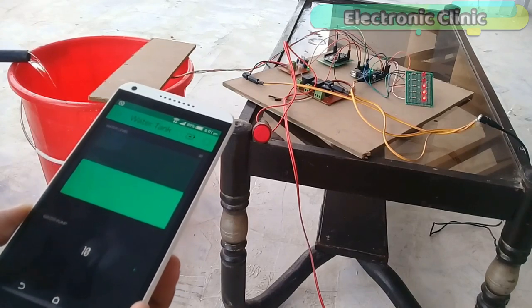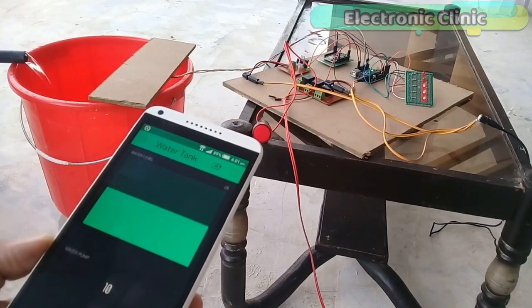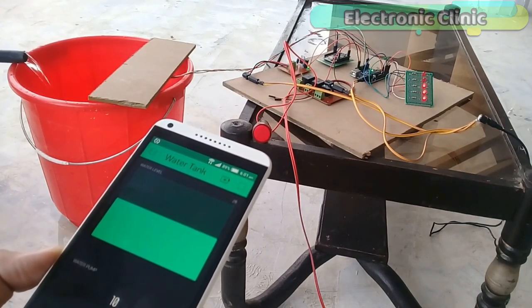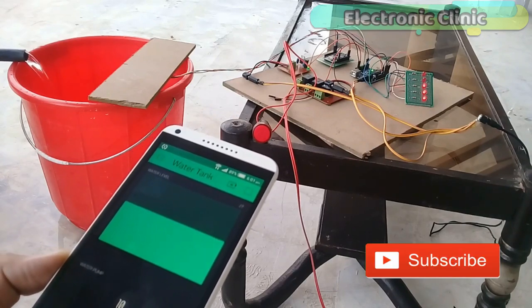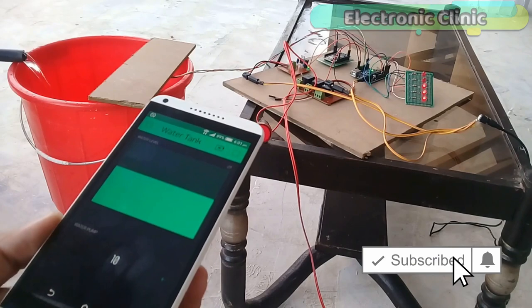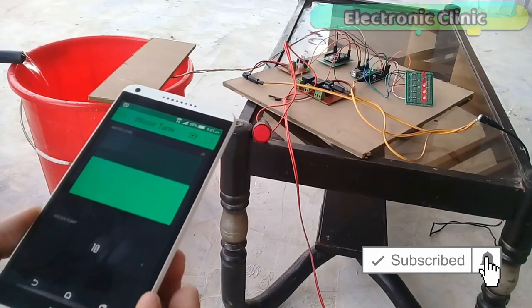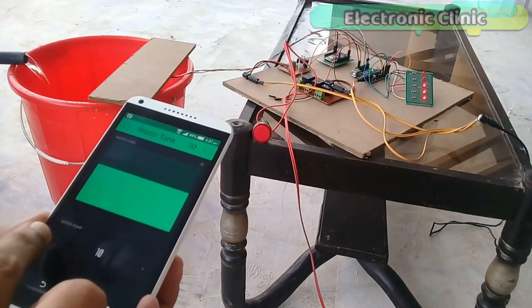In today's episode you will learn how to make an IoT based water level monitoring system using HC-SR04 ultrasonic sensor, NodeMCU, ESP8266 Wi-Fi module and Blynk application. This project is based on two-way communication. You can monitor the water level in real time and you can also control the water pump.